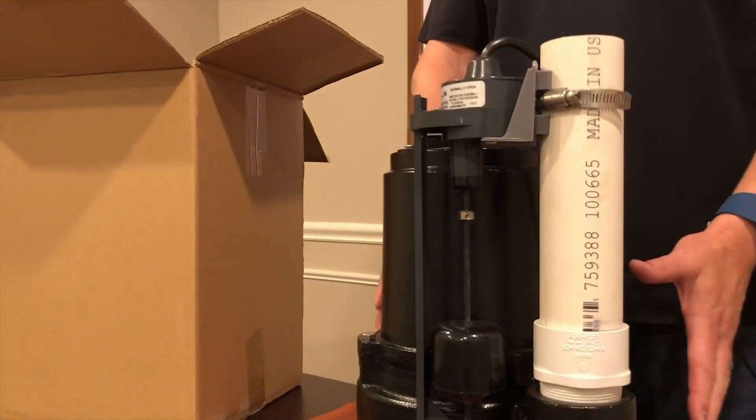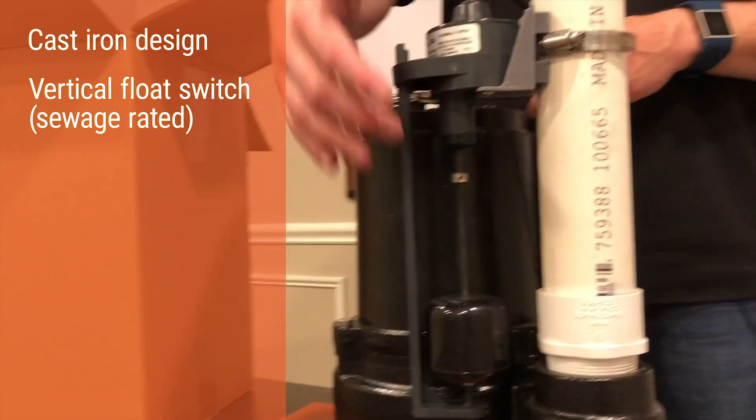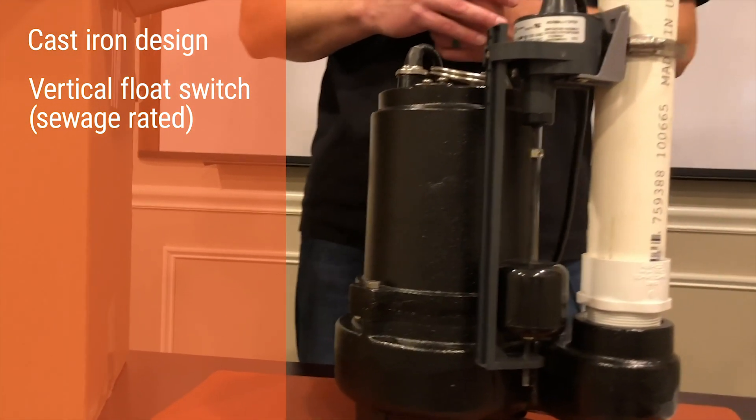You have an all cast iron design and a vertical float switch. This is also a sewage-grade rated switch that connects to the bottom as well, so you're not getting any hang-ups.